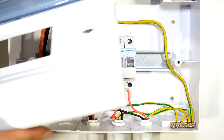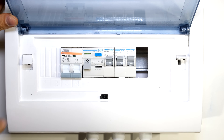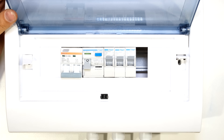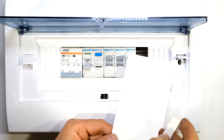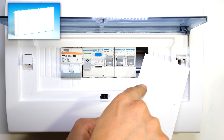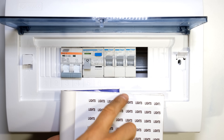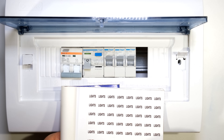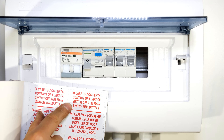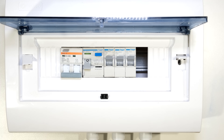I now just need to put my cover on. Any spaces left open should be blanked off using blanks or vinyl which can be stuck at the back. You would now need to label all your circuits - for example lights, your geyser or stove, your main switch with a warning label, and your earth leakage. Thanks for watching.